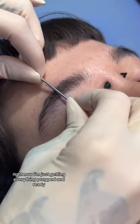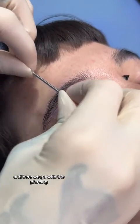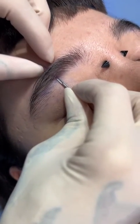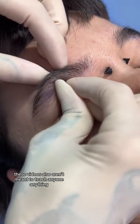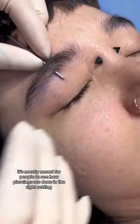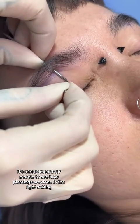Right now I'm just getting everything prepped and ready with the piercing. These videos aren't meant to teach anyone anything or for you to try them at home — it's mostly meant for people to see how piercings are done in the right setting.